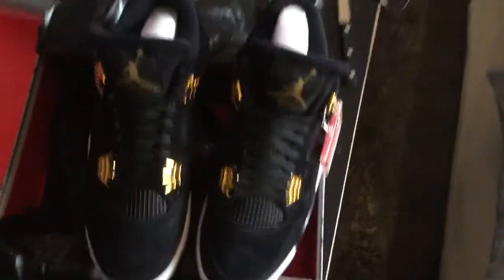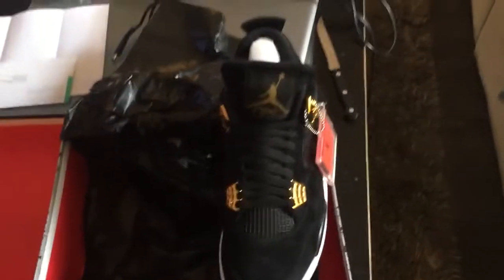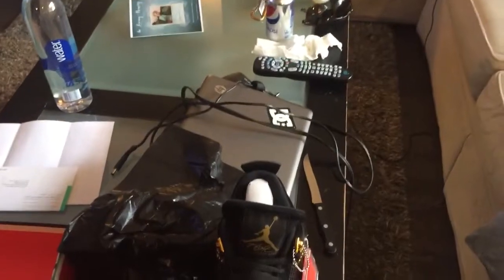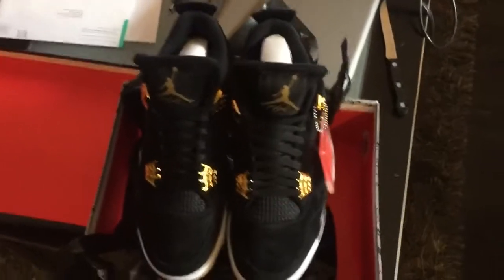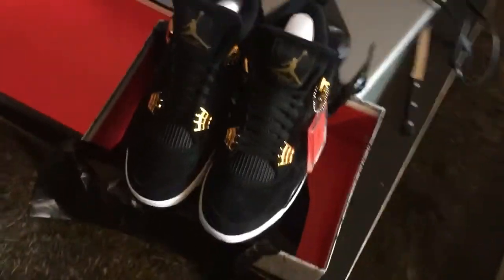I don't know if I can stomach the way the gold looks. I like the idea a lot, but these are going to go back to the outlets. I'm going to have to pass on these unfortunately. I really wanted to keep them, but Nike is about to get tons of these back.